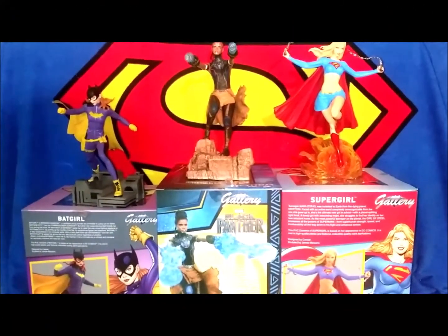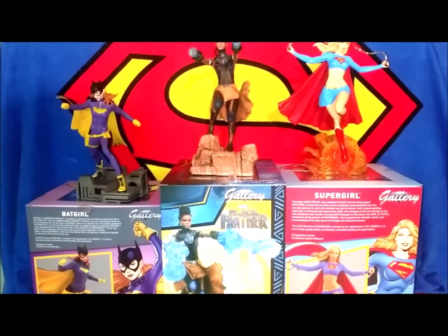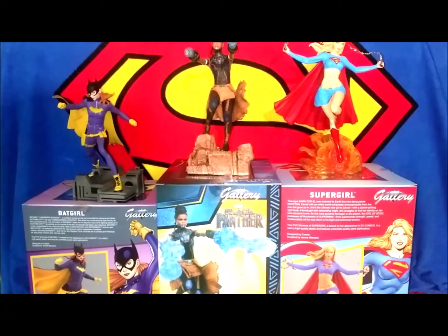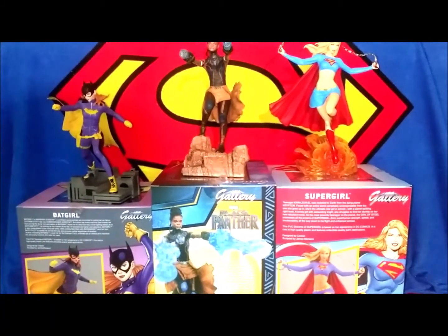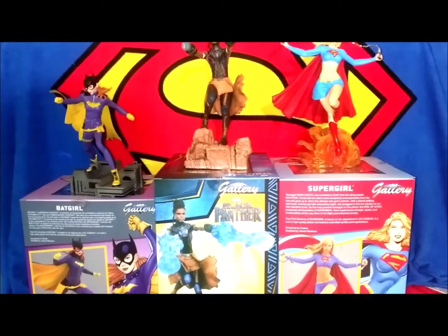Be sure to check out some of my latest videos. One of my latest videos is Diamond Select Gallery Batgirl, you also have Diamond Select Gallery Siri, you have the Movie Run, and check out one of my other videos like the Black Series Zori Bliss. You girls and guys be safe out there and I will catch you later.